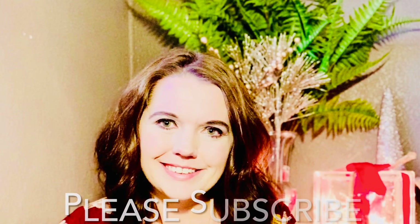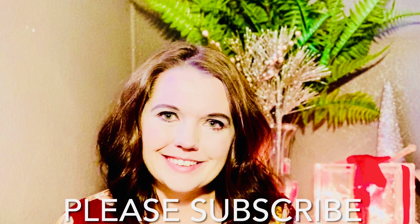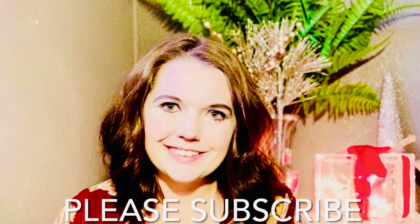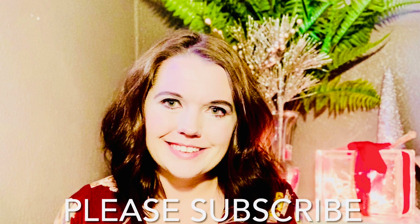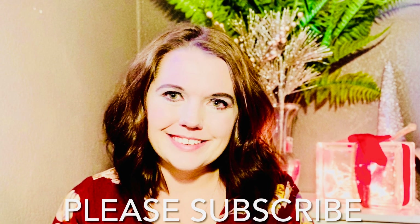I hope you found this video helpful. If you haven't done so already, you can subscribe to my channel by clicking on my face on the left hand side of your screen. I also have some additional videos for you to watch on the right hand side of your screen. I hope you're all staying happy and healthy — bye!